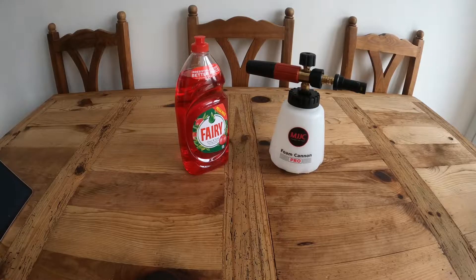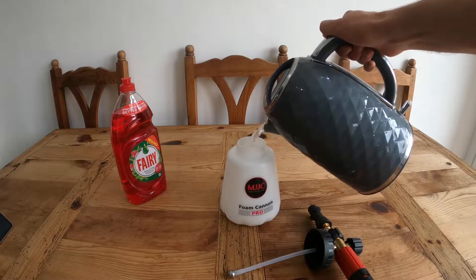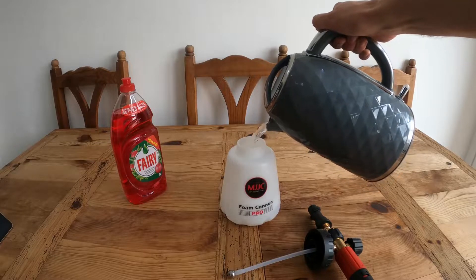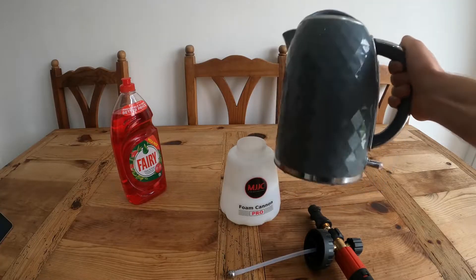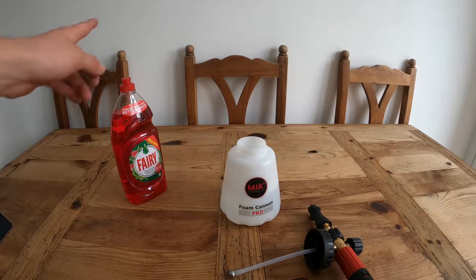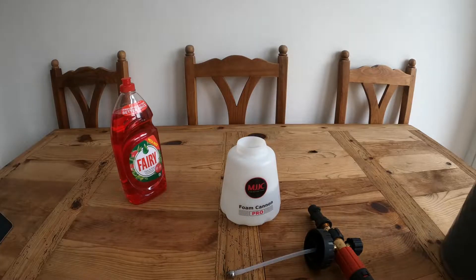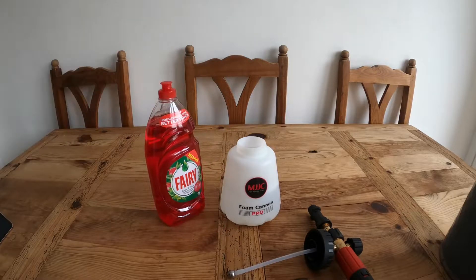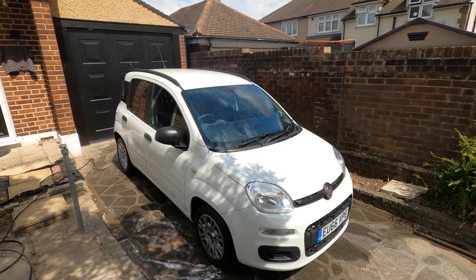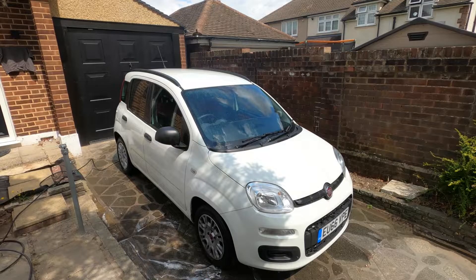Let's get into the video and get to it. I'm pouring the water in first so you can see this is just water going in the lance - this isn't boiling hot, this is just warmish water because I bought this quite a while ago. When I'm outside with the car I will put the Fairy Liquid in in front of you and then immediately start using it, so it shows you that I'm not lying. I can only apologize for my shoddy recording at the moment - my screen mirroring on my GoPro isn't working so I can't see what you can see.